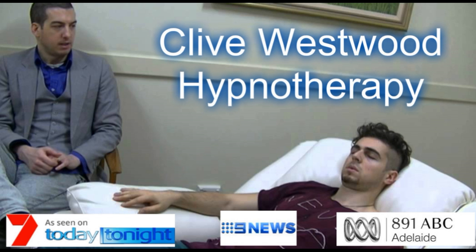Five — fully aware now, open your eyes, feeling great.